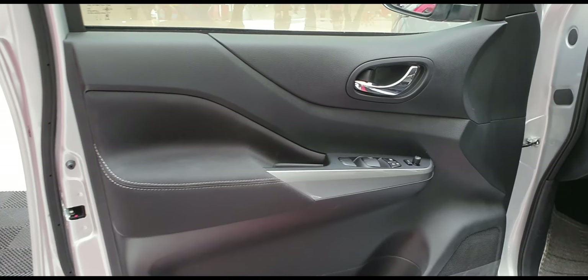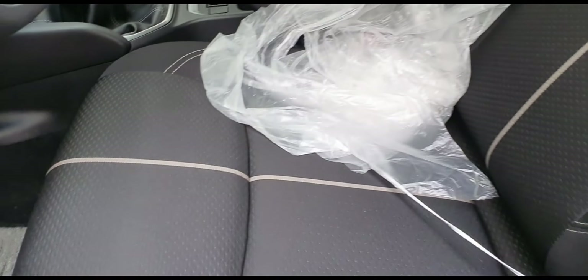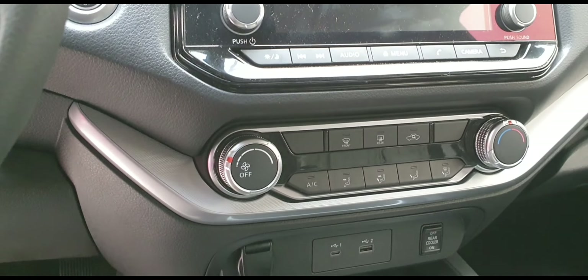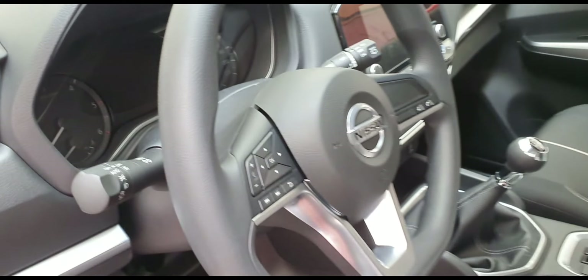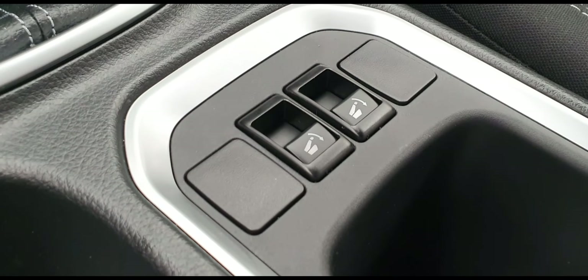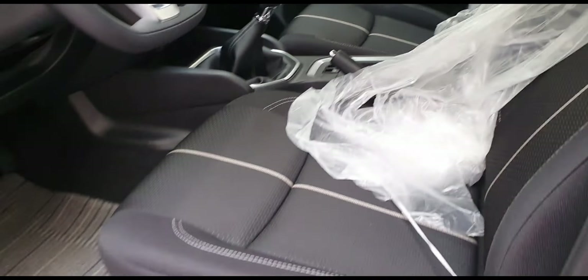All black interior with fabric seats. Base variant, manual. 8-inch screen display. Aircon controls. This is the steering wheel with flat bottom. Audio controls. This is the instrument cluster. These are the seats with armrests.